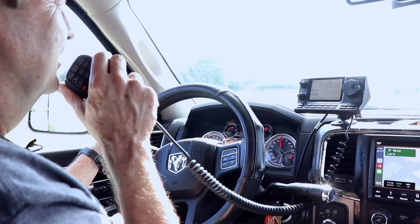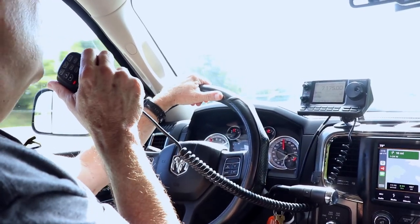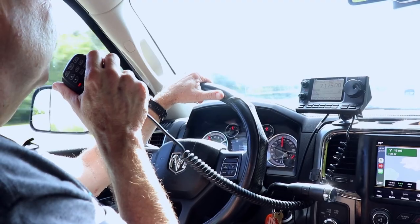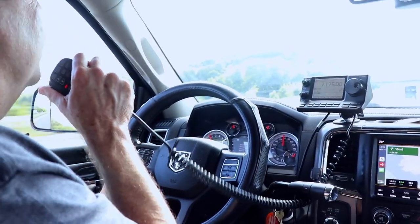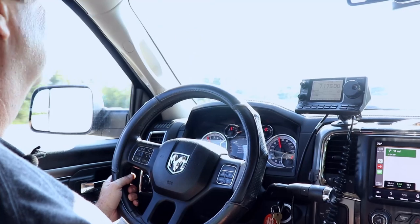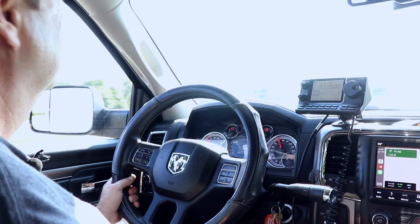Yeah, WA3O, WA2IVD, real good copy that time. Switching the antenna around helped a lot. You were a pretty steady 5-8, 5-9 there, and we're running your rig's younger brother — I'm running the 7100 — and we're using a Wolf River coil. 73, take care, drive safely, and work again soon sometime. Bye-bye for now.